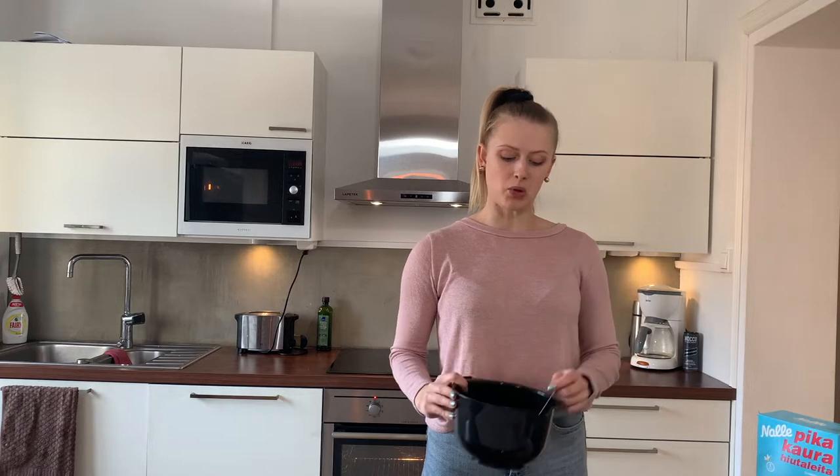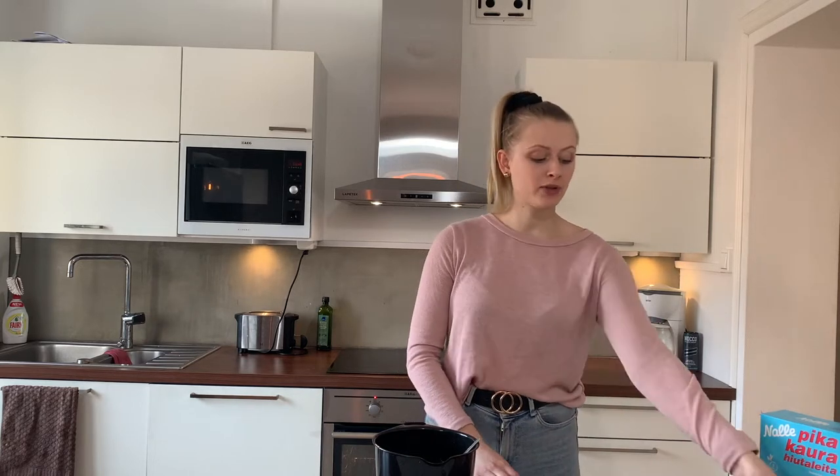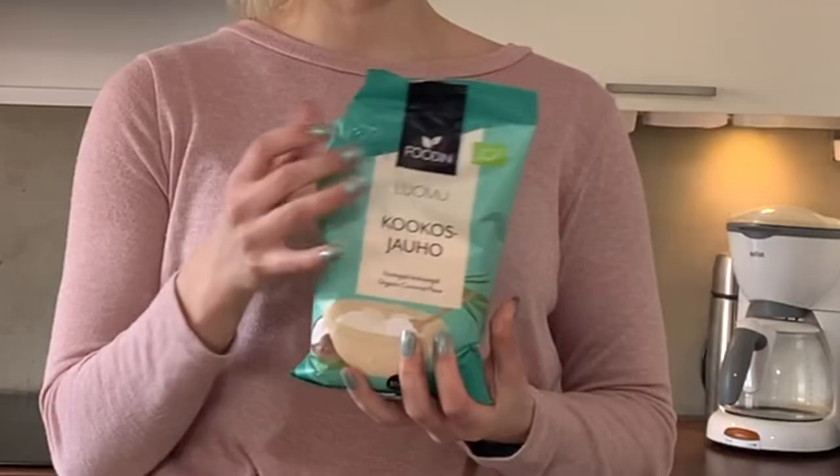Now that we have all our wet ingredients in the bowl, we're going to start adding the dry ingredients. We're starting off with flour — I'm using coconut flour, but it works with almond flour or normal flour, so you can use whatever you want and prefer.